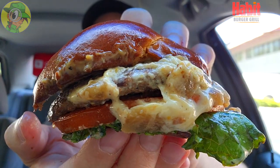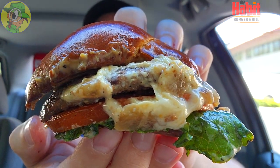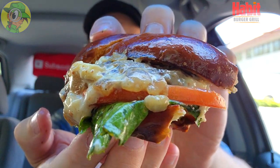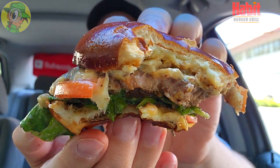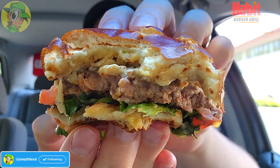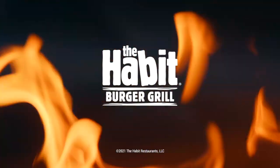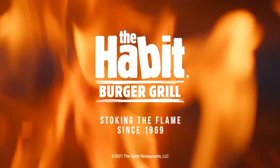I'm definitely digging the cheese on this one — it goes beautifully with that caramelized onion goodness and of course with that ale pub mustard, and of course with the pretzel bun, the main star of the show on top of the beef. A very lovely combination of goodness over here — something that should easily satisfy your appetite, but just in case you might want to get two. The Habit Burger Grill: stoking the flame since 1969.